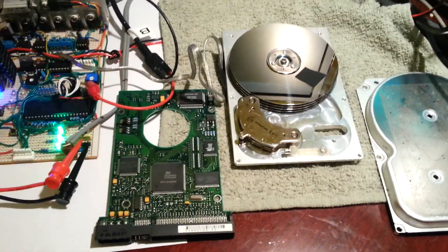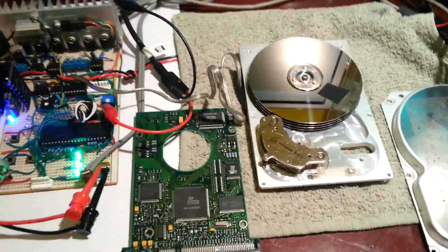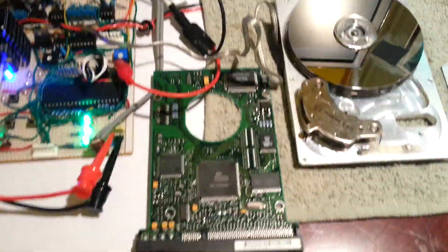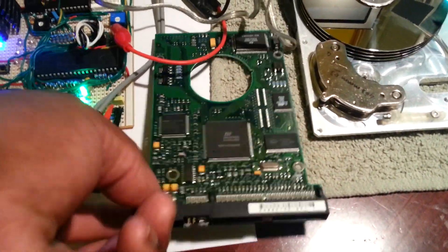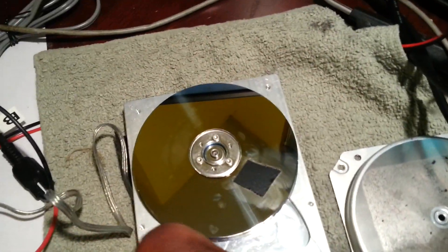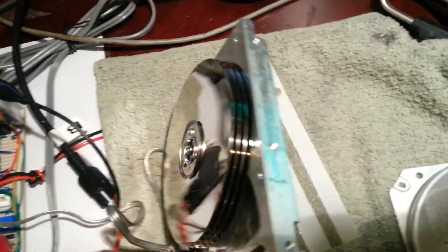Hi there people. In this video I'm going to be running this hard drive motor with my BLDC control board. What I've done is removed the control board and the heads from this old Seagate Medlist 8.4GB 5400rpm drive.